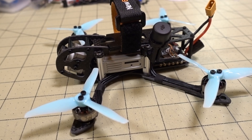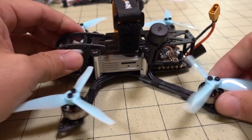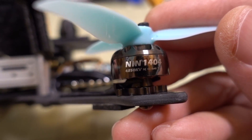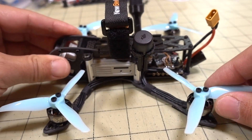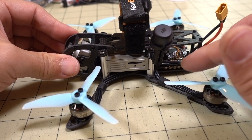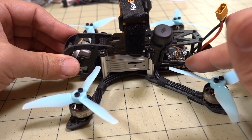So the electronics I used on here are all FlyWoo parts. We have some 1404 motors here. These are the 4850 KV, so this is going to be a pretty good setup here. High KV, it's going to be shorter flight times, but it's going to have a lot of power.